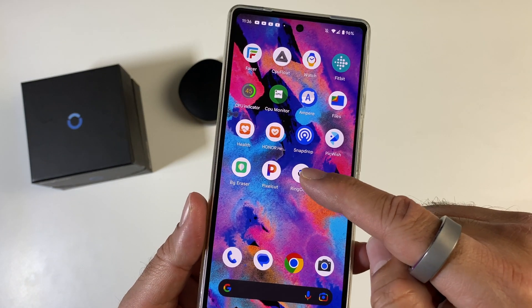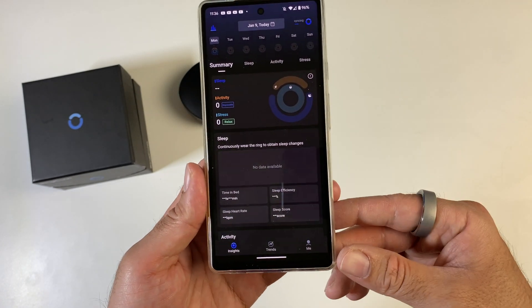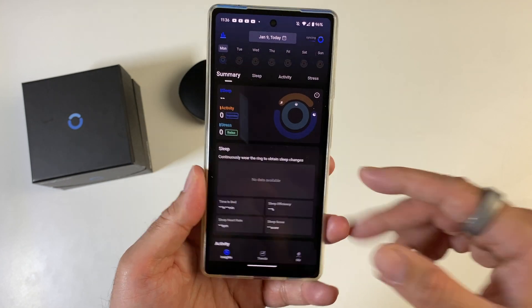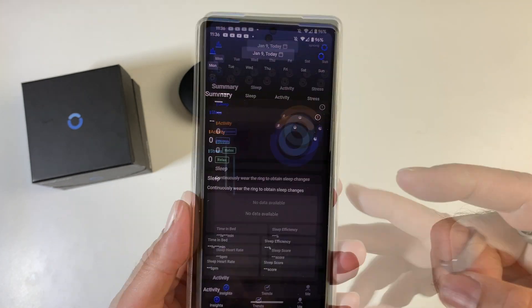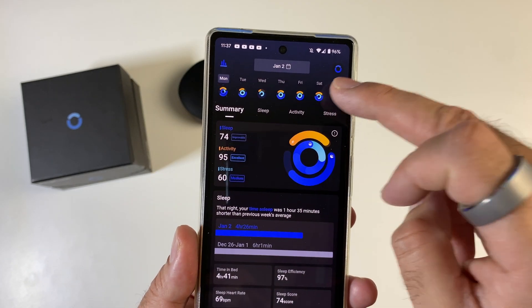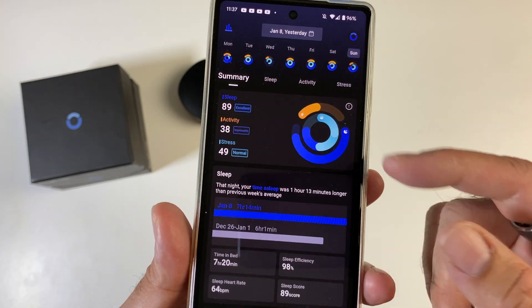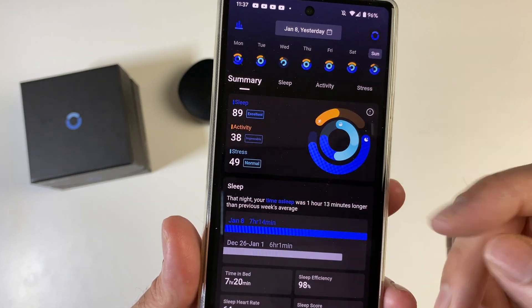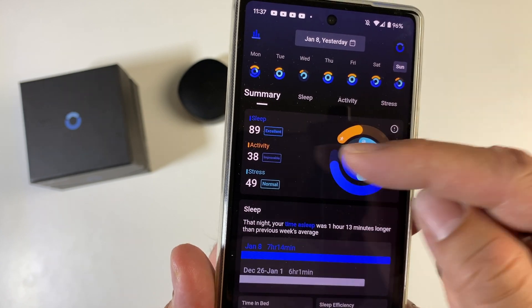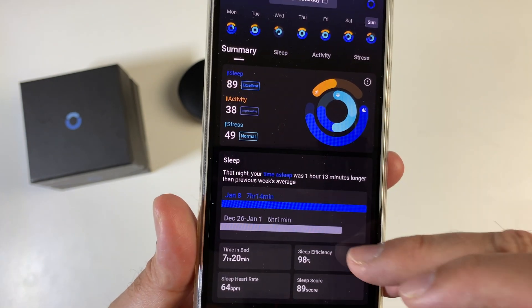The app itself is called the Ring Con app, available for both Android and iOS. I'm using it with my Pixel 6a. As soon as you open the app, it automatically syncs all the data and you can see all your past recorded data at the top. If you select yesterday's data, you've got sleep, activity, and stress — colour coded as excellent, improvable, and normal.